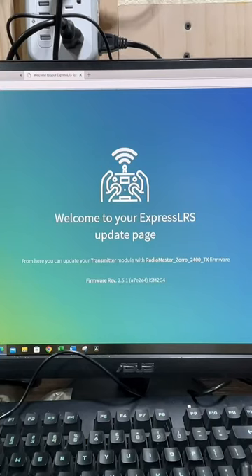Once the connection has been established, a separate web page should pop out. At this page, you will be able to see what firmware you're running — the firmware version is going to be 2.5.1, and our module is going to be named as RadioMaster Zorro 2400. Simple.